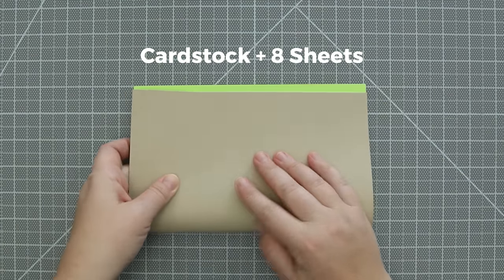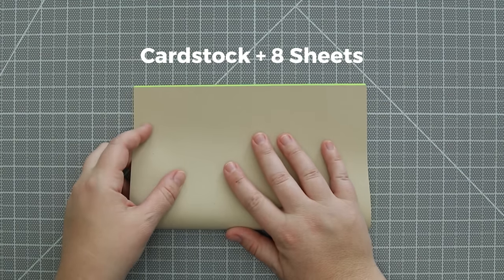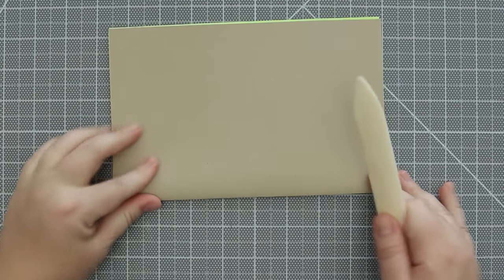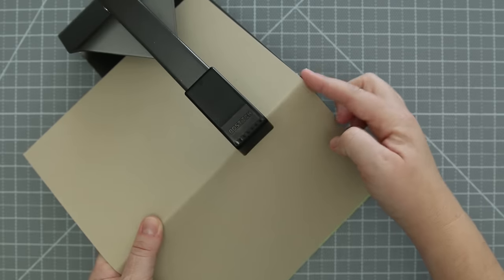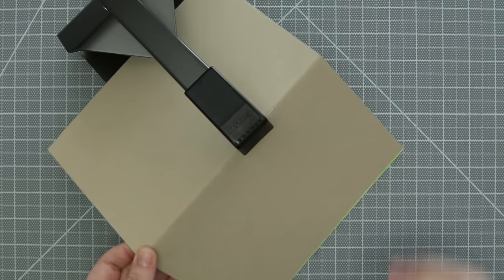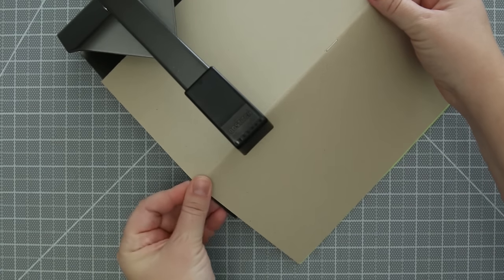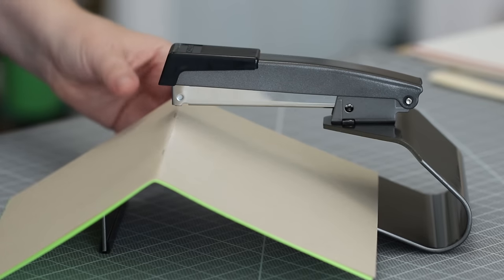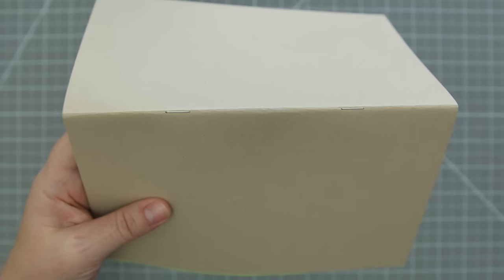First, folding cardstock and 8 sheets of standard weight paper in half and pressing down the folded edge. I lined the booklet with the stapler edge, pressed it down to staple, and did the same on the other end. The staple spacing doesn't have to be perfect, and I think this alignment is fine for this size of booklet.